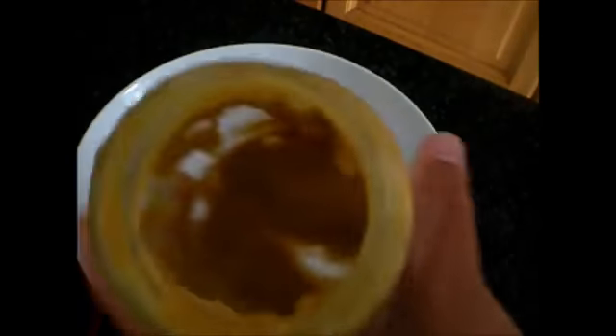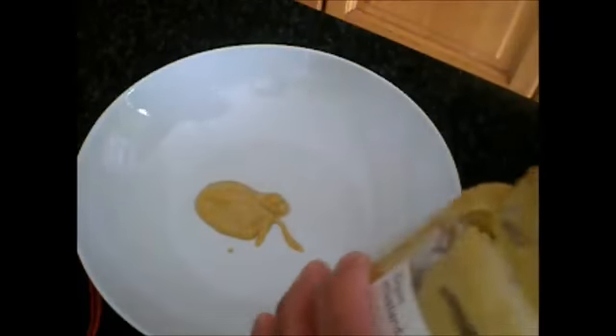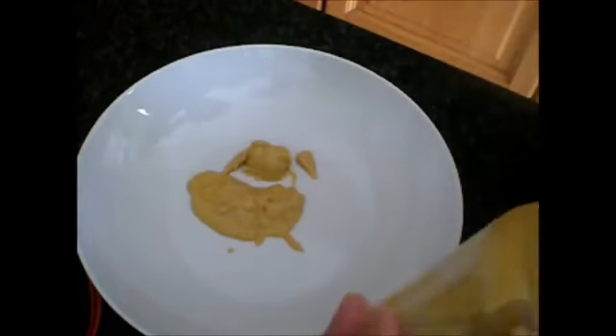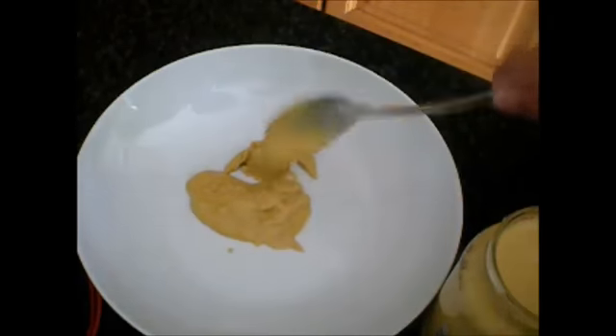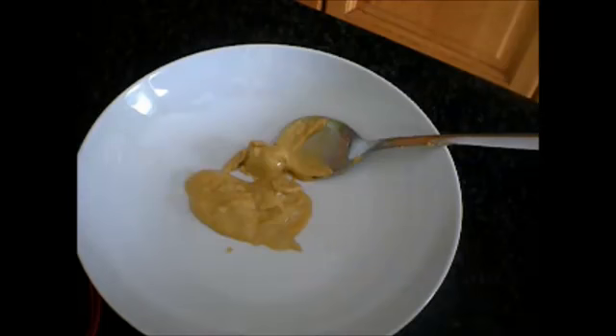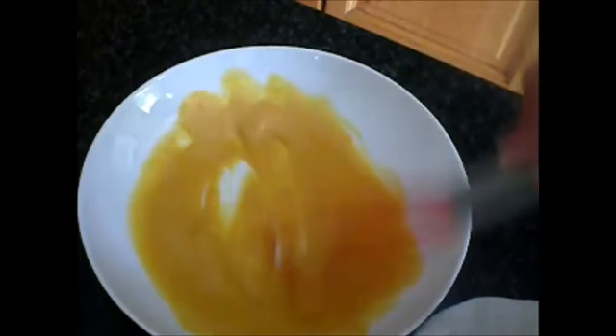I have here mustard. There's no measurement — you have to decide for yourself and always taste it. Now we'll be needing two egg yolks. Let's start whisking. I'm gonna add oil little by little.